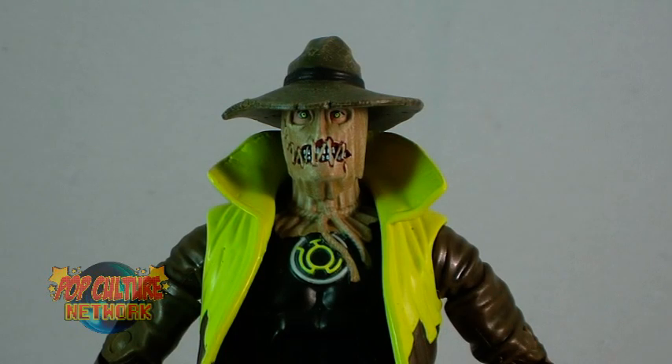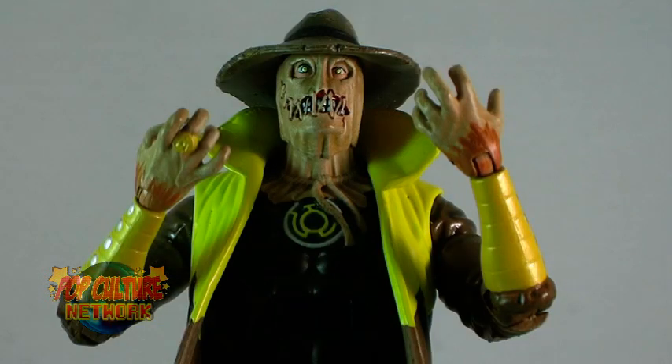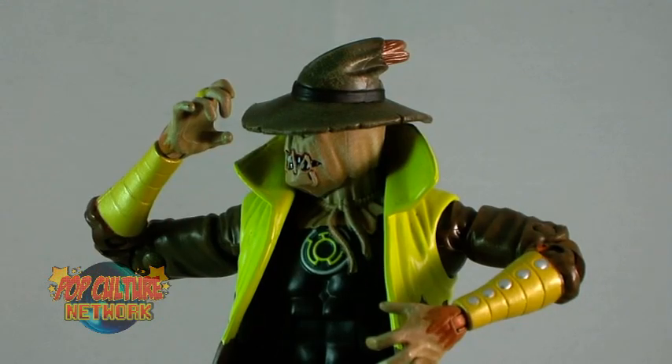The detailing on the figure is once again top notch, but where this figure really shines is in the sculpt and detailing on the head. That head sculpt is truly amazing. The mask looks like it is actually sitting atop Crane's face, with his evil eyes peering out from underneath. Details like the stitching on the mouth and the patchiness of the mask's material make it really pop out and look quite realistic. Even the top of his hat has a small tuft of straw poking through. This is one of the nicest head sculpts in the line — I think the Horsemen really nailed this one.